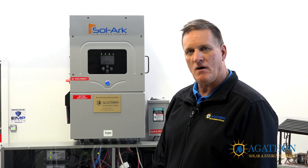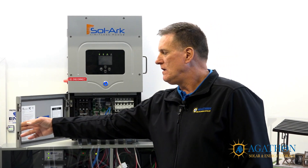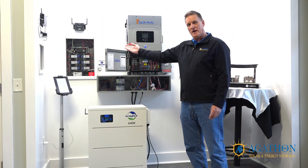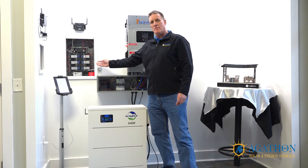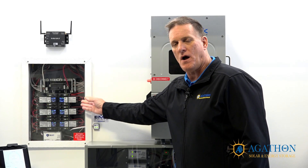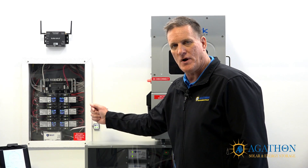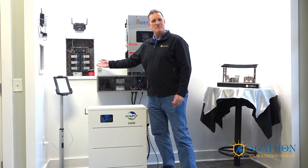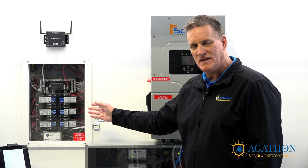Today's topic is how to size your inverter. I'd like to open up this inverter to give you a better look at the inside. The inverter takes power from the solar panels and provides power to your electrical panel. If you anticipate having multiple breakers on at once when the power goes out, you have to add up your breakers. Say you have a mini-split on a 40-amp breaker, a well pump on a 20-amp breaker, and an on-demand hot water heater on a 20-amp breaker — that's 80 amps of potential breakers on at one time. Your inverter should be sized to meet that instantaneous demand.